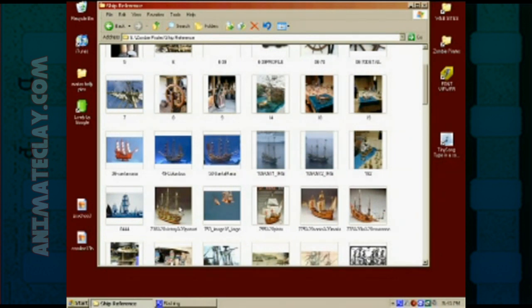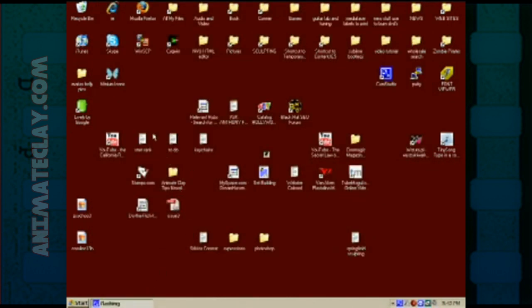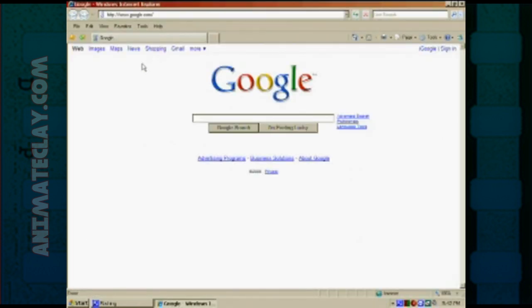Reference images are used not in order to copy somebody else's work. What you're doing is trying to get ideas so that you can design your own sets. How do we go about that? We go to Google. On the top left of Google, there's a whole section of links — Gmail, shopping, news, maps, and images. The images are what we want to click.